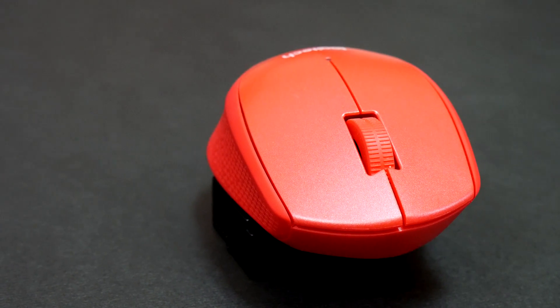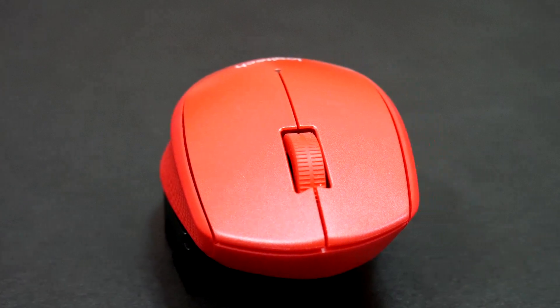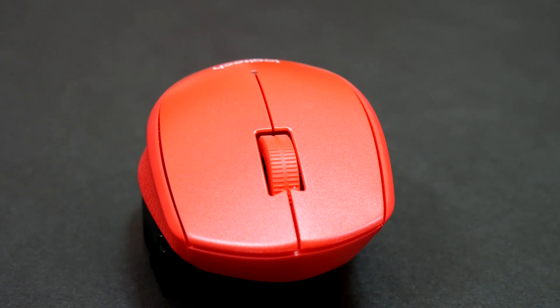This is a lightweight mouse weighing in at just 90 grams with the USB receiver plugged in, so it's light and easy to use. The sensor is rated at 1000 DPI and uses invisible optic technology. It seems accurate and responsive.